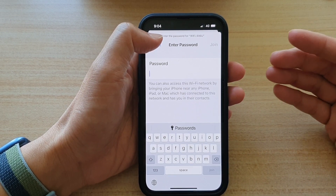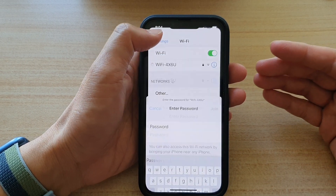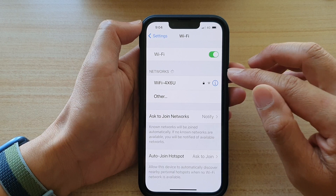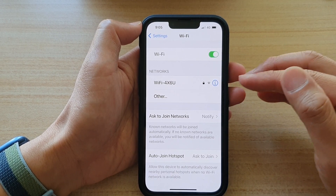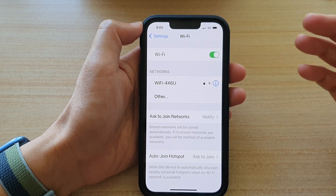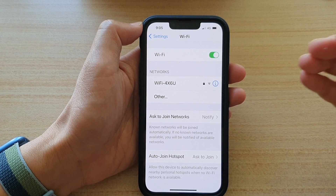Another example is when you change the password on your Wi-Fi router — you need to go to your iPhone and forget that network. Otherwise, you may find that your phone will not be able to connect to that Wi-Fi, or if you are connected, it's just saying that you have no internet connection.